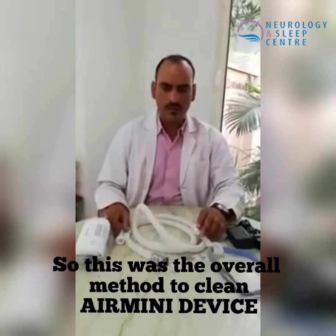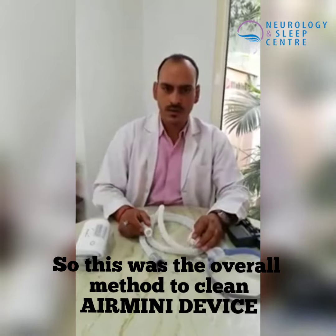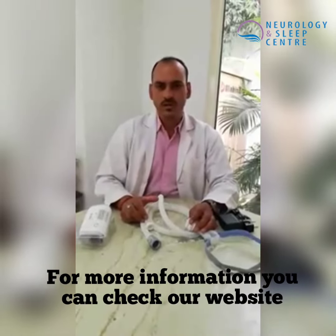This completes our Air Mini device cleaning and maintenance guide. For more information, please visit our website at www.neurology-sleepcenter.com. You can log in and see all your information. Thank you so much.